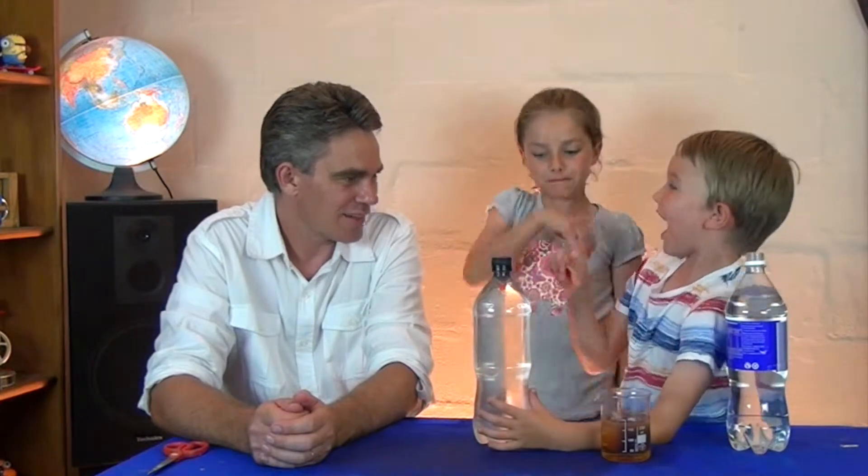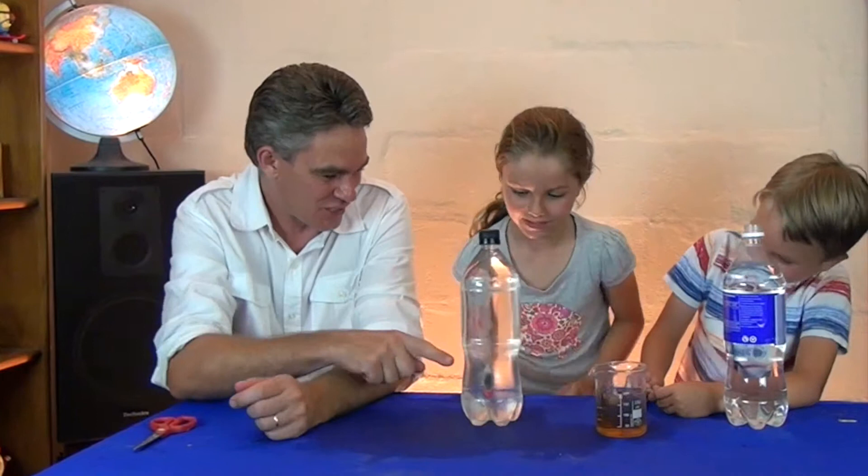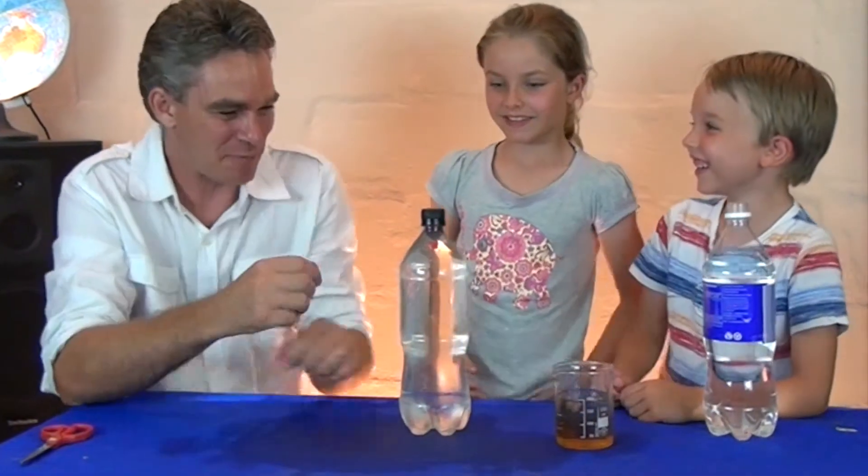Squeeze, Nicky. Squeeze the bottle. Tell me what happened. It goes down and back up. The fish swung down to the bottom and then it swings back up. You squeeze the bottle and the fish goes down.